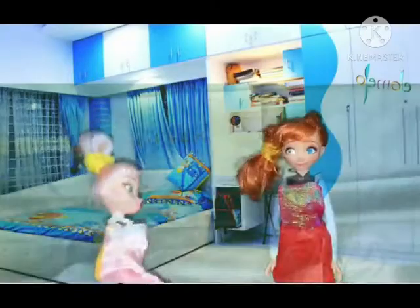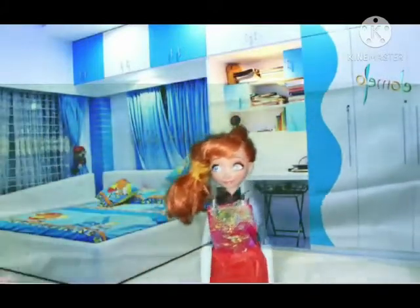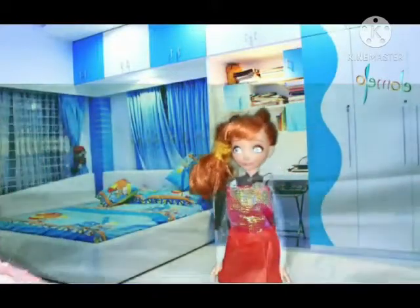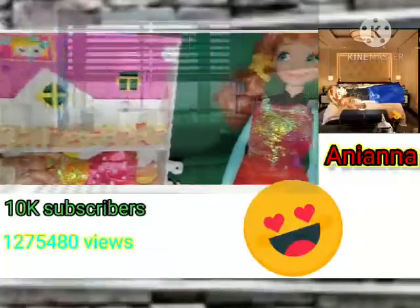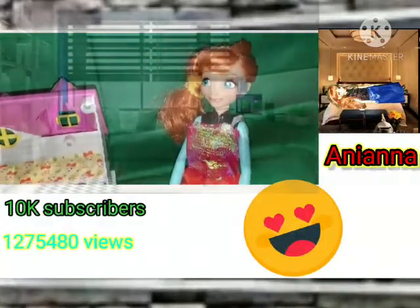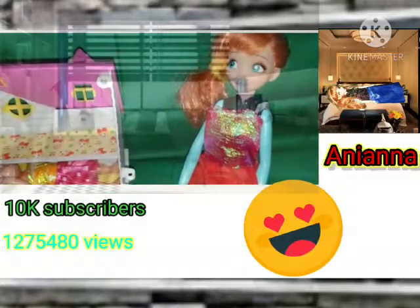Anna, I heard there's a new YouTube channel that's yours! It's already on our tablet movie, so no need to subscribe. Elsia, do you have any ideas to make it special? You can show your crafts, right? Like that day you made me a big guitar for show-and-tell.